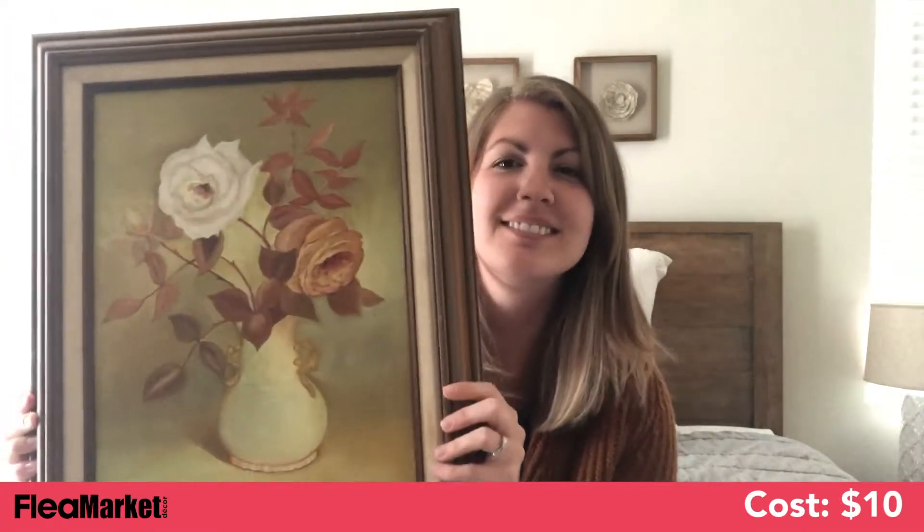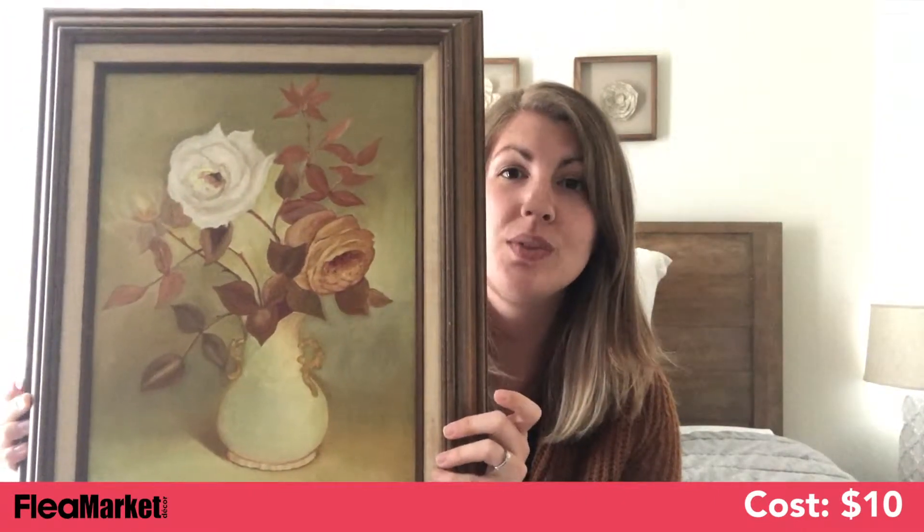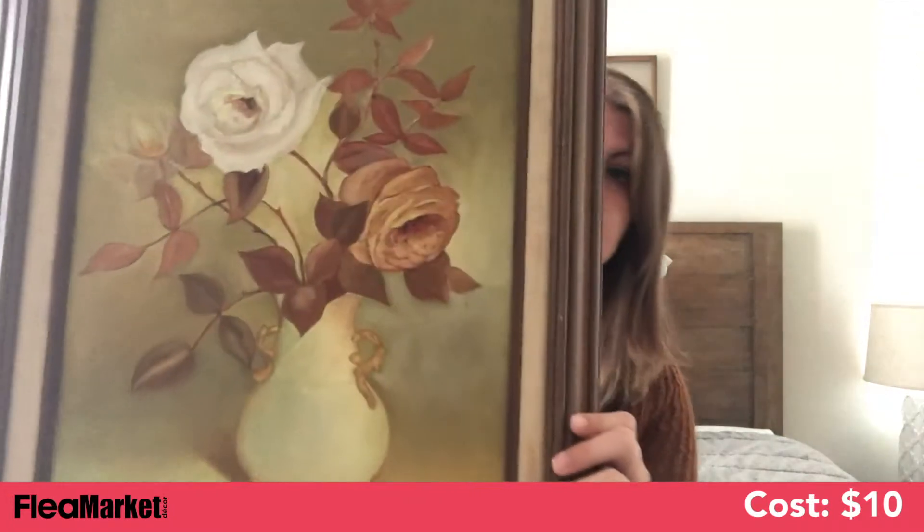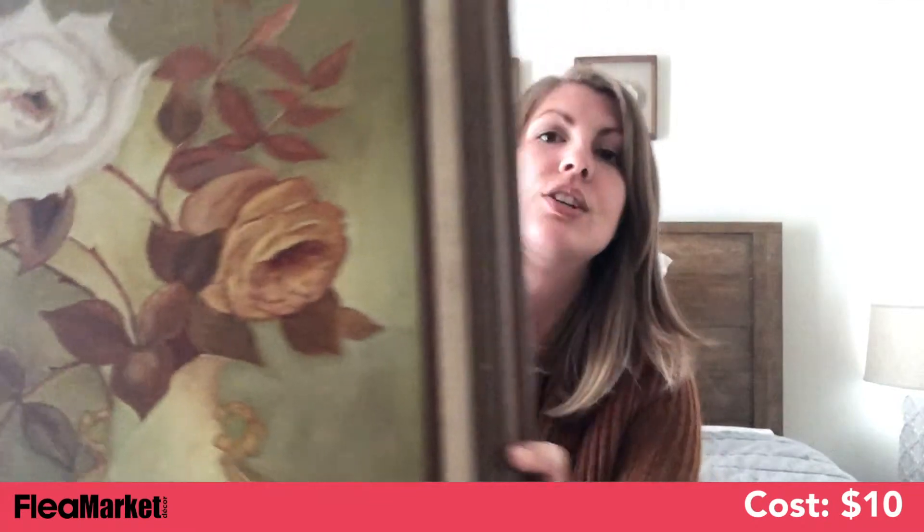For my flea market find this week, I found a really pretty painting — some flowers in muted tones. It's an original painting and it's got some nice texture on it. I want to use it for my vintage flower gallery wall.